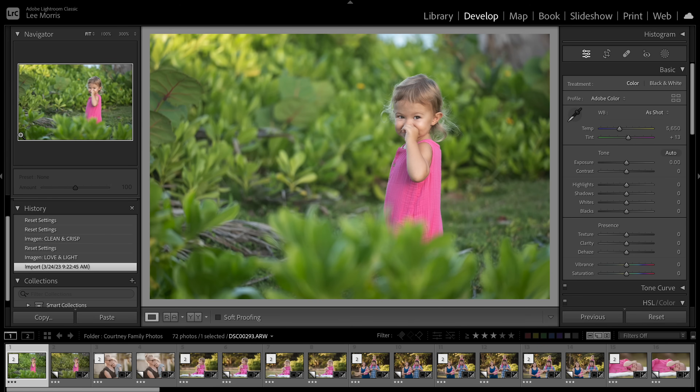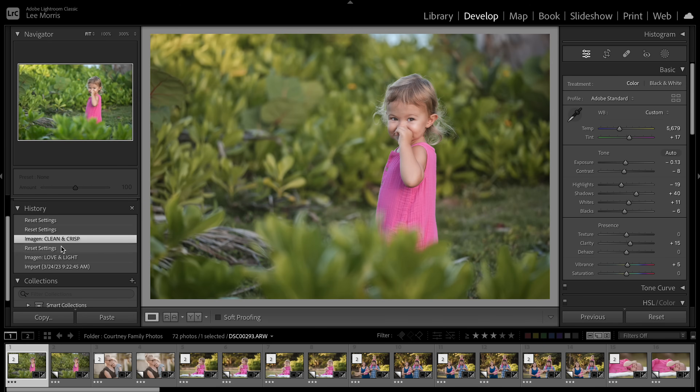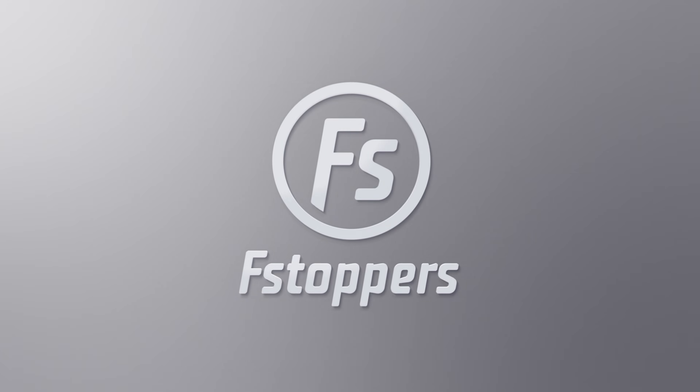When we get back into Lightroom, everything we've done has been saved in the History panel. We can see the original photo, 'Love and Light' is what we used to edit the photo before, and then we can click on 'Clean and Crisp' — what we just edited — and go back and forth between the two to decide which one you like best. Luckily this software has a 100% free trial: you get a thousand edits totally for free. Go to the link in the description below and check it out for yourself to see if it's right for you.